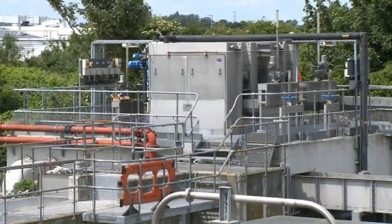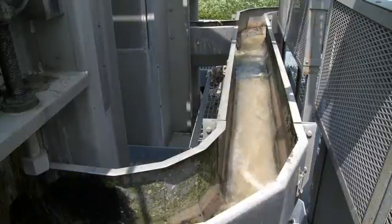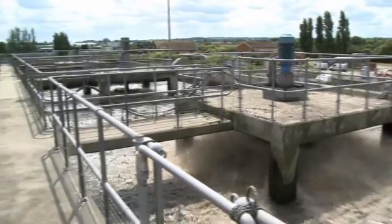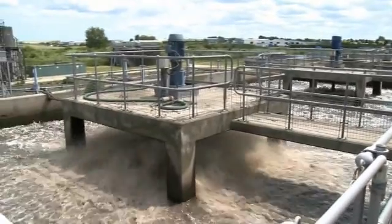Sewage treatment inlet screens are regarded as the frontline defense of a wastewater treatment plant. The role of the inlet screen is to remove rags and debris, known as screenings, which are received at the facility. This can amount to several tons per year. Without efficient screens, the debris would foul up pumps and disrupt the whole treatment process, leading to discharge failures, pollution to the environment, and fines.